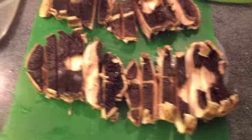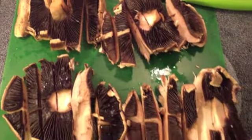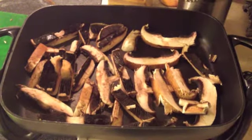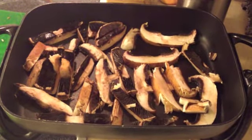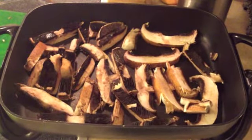Okay so first start by slicing your mushrooms into about half an inch thickness, and then we're going to put them in a big skillet like this at about 250 and start adding the taco seasoning.